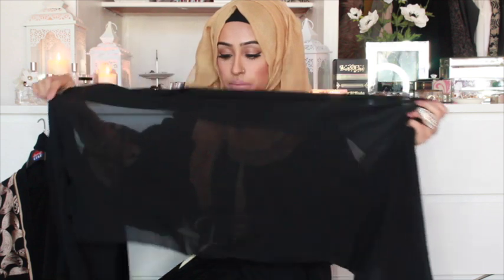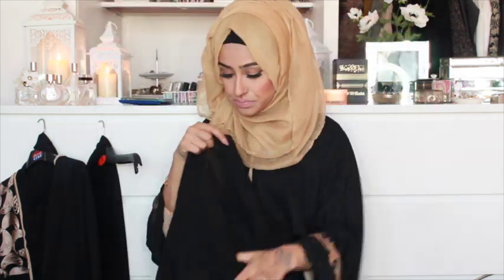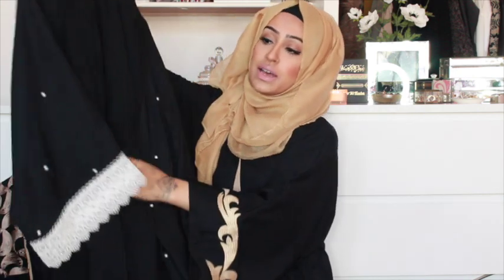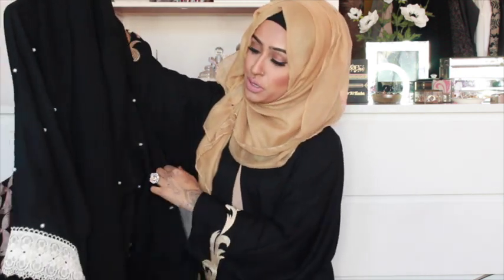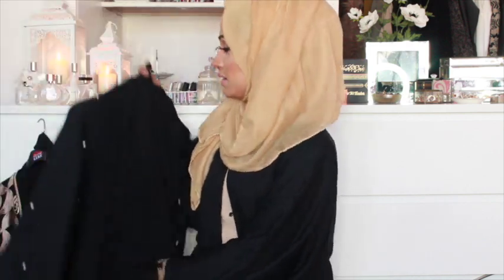These hijabs can be a struggle to put on, but if you put a pashmina scarf underneath and just drape them over, they look so lovely. The hijab has the pearl detailing on it as well. I'd probably pair this abaya with something really basic like a black dress or skirt underneath, just to keep that elegance. The other great thing is you can pair it with dainty pearl jewellery — it would look so nice.